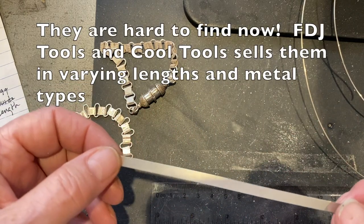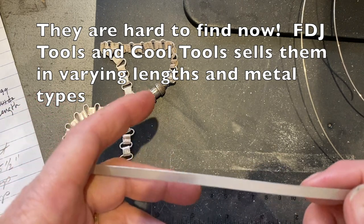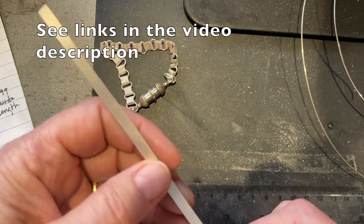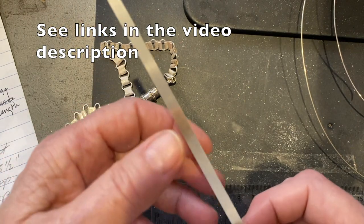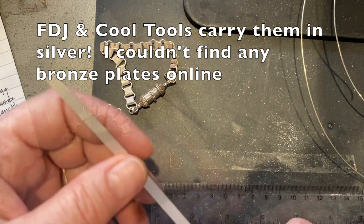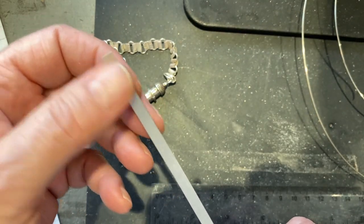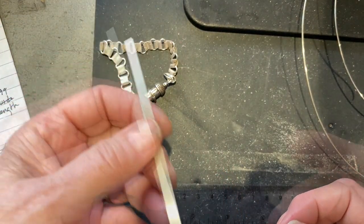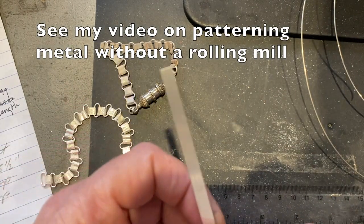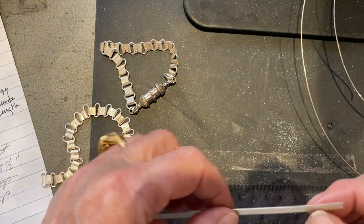If you do not have a rolling mill, there are options. The pattern plates available are usually 24 gauge and you can cut those up — they come in brass and copper, bronze possibly. You can always make your own by etching, or you can pattern your metal with hammers, stamps, or even one of those little electric engravers. They make great little patterns on metal too. It's up to you how you manage that.